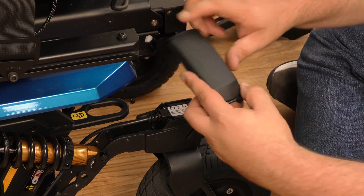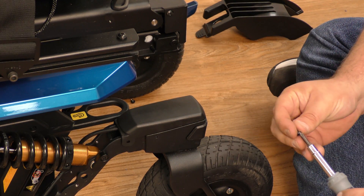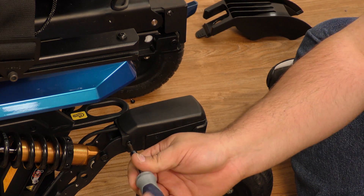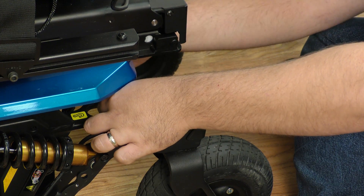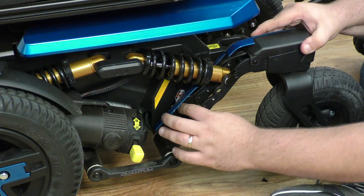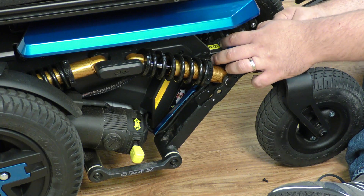Replace the cap back on, then replace the Phillips head screws. Next, replace the shrouding, making sure that there is no access to that wiring.